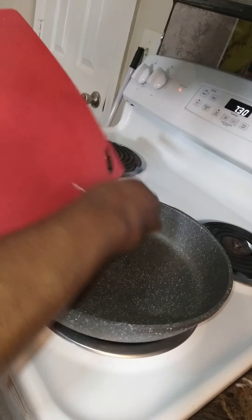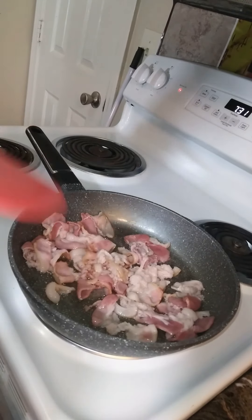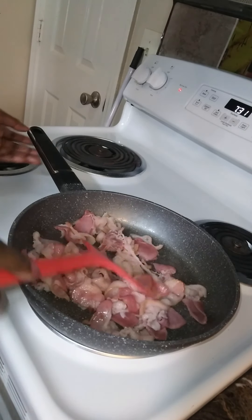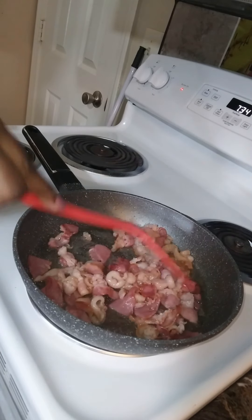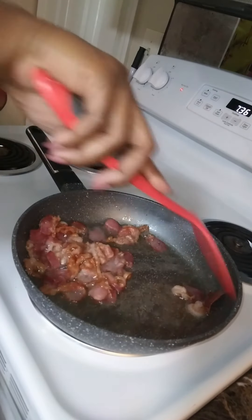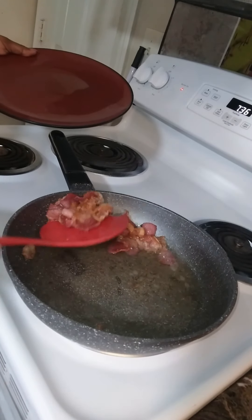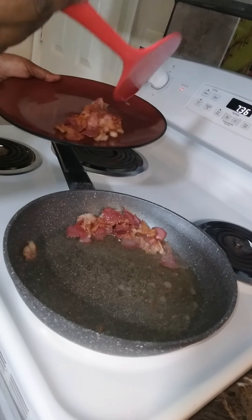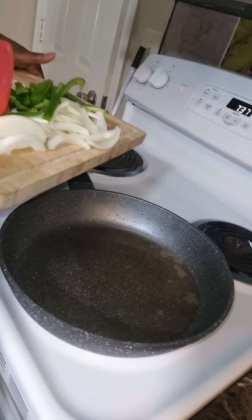Make sure to fry your bacon hard because it will soften as the cabbage smothers. Once the bacon has fried hard, you're going to remove it from the skillet but reserve the bacon grease so you can fry your vegetables — it'll also help season your cabbage with a nice smoky bacon flavor.